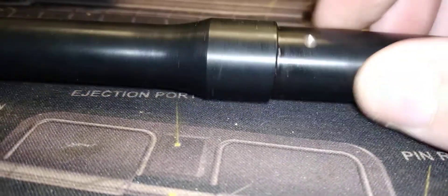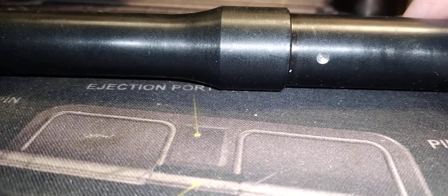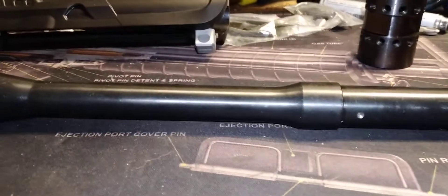Always make sure we've got a good gas port hole here — and it is dimpled for a slide-on gas block. I'm going to use the UTG adjustable gas block on this, paired with a CMMG carbine-length gas tube.